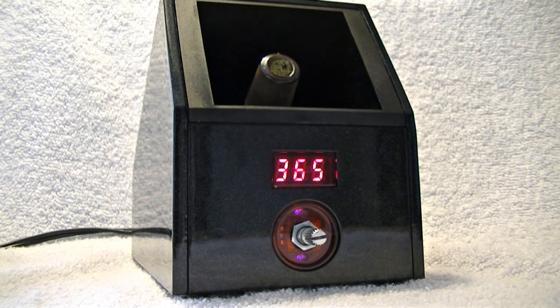Hey guys, MCG here making yet another review video. Today I want to talk about this vaporizer I got from healthvapor.com.